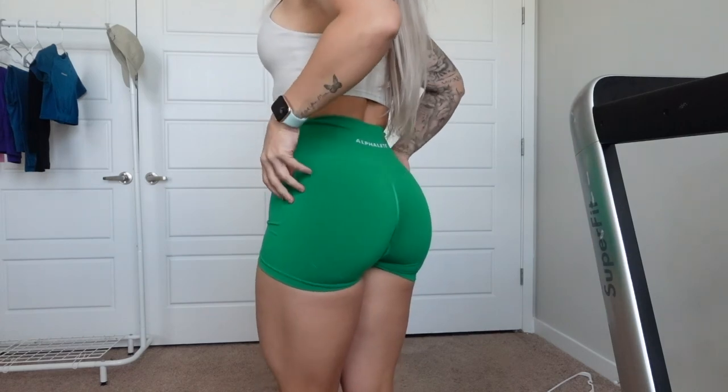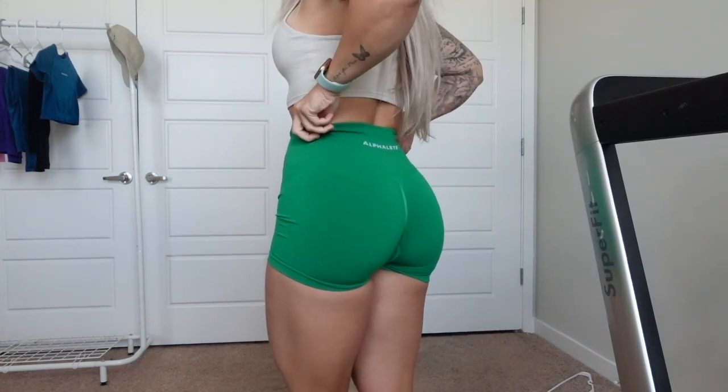I brought you guys to the floor to show you a close-up of the emerald green color. These are the ones I wore yesterday, and they're definitely a little bit more loose than, say, the light pink ones or the cotton candy ones. But here they all are. Definitely squat-proof — I did glutes yesterday and my butt cheeks are literally sore to the touch.